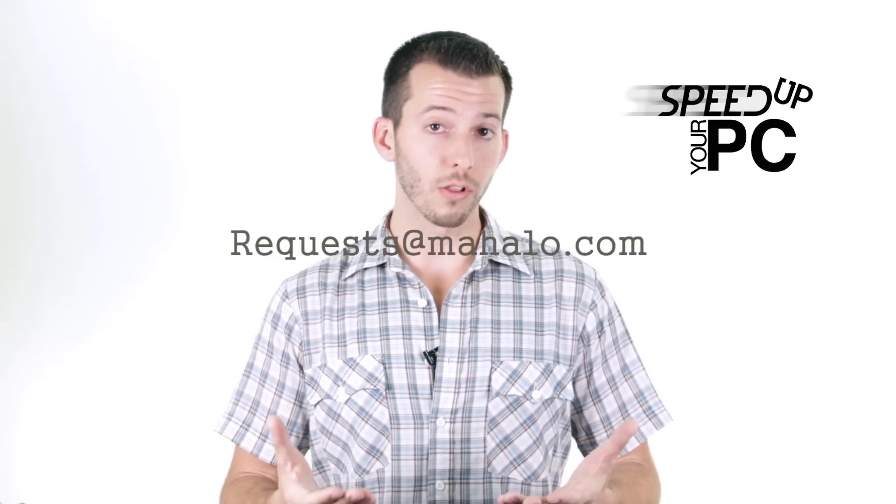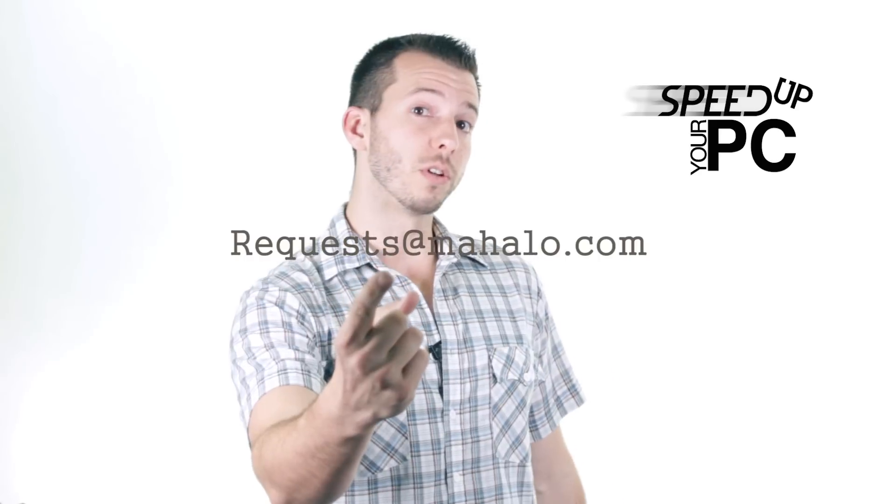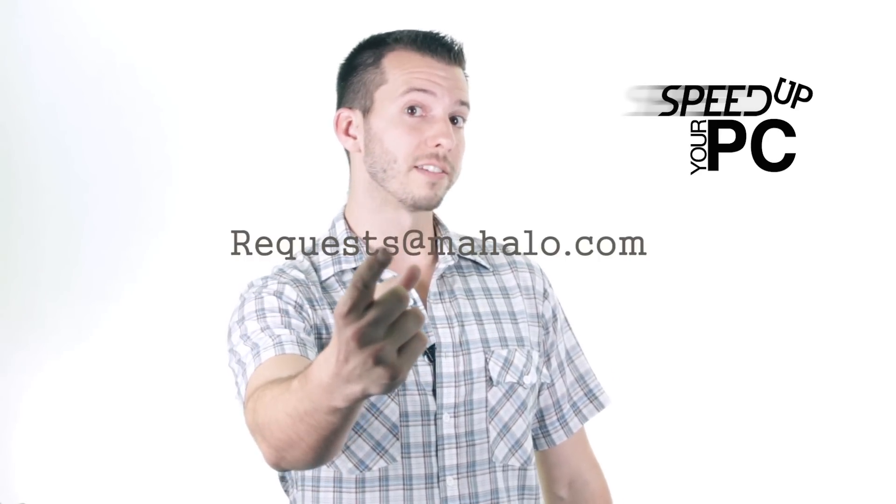Alright guys, just a reminder: this video is one step in the process of elimination for finding out why your PC is running so slow. If you just stumbled upon this video, you might want to go to step one — that will be in the description of this video. You can send any of your problems to me for viruses, spyware, and PC performance that I haven't covered in this series — just send those to requests at mahalo.com. And remember, only you can prevent spyware, viruses, and all that bad stuff on the internet.